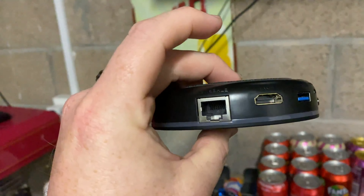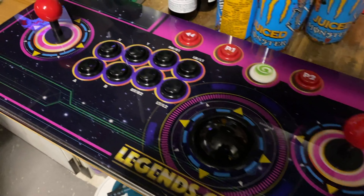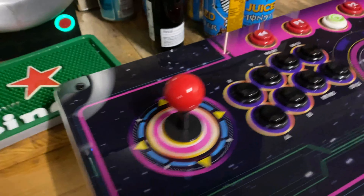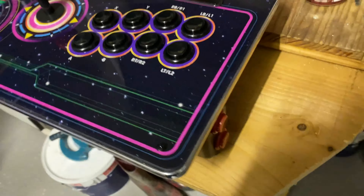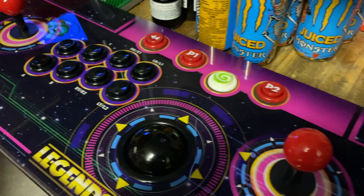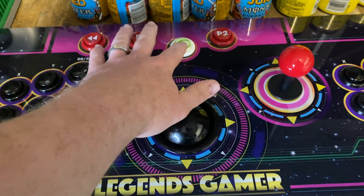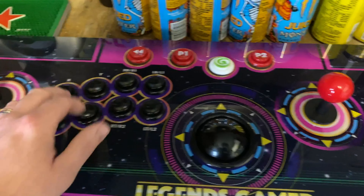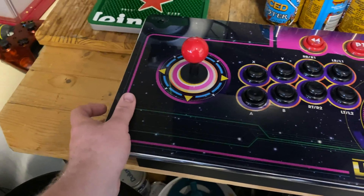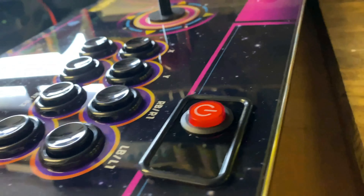I wanted to jump in and take a quick look at this — the Legends Gamer Pro from AtGames, which I think is going to be a great addition to the room and looks absolutely gorgeous. The Gamer Pro is like a big arcade control stick, like a fight stick. We have eight buttons for each player, it's controlled by the streaming puck or core as it likes to be called, and it actually has pinball buttons on the side so you can play pinball games. They sit on each side so you can sort of straddle the deck.